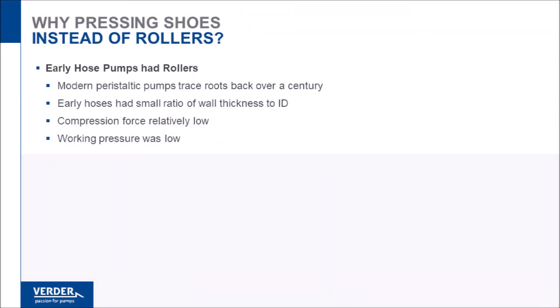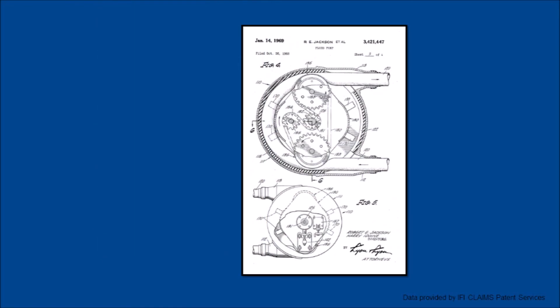Peristaltic pump technology was derived over a century ago and is based upon the biological process of peristalsis. The first peristaltic pumps used roller assemblies to sequentially compress a tube or thin-walled hose. Today, rollers are common in thin-walled tubing pumps.